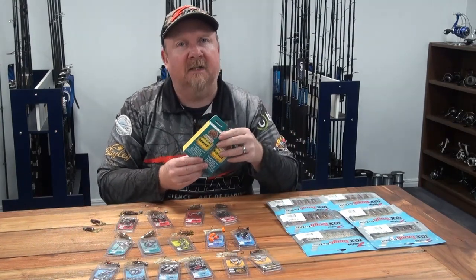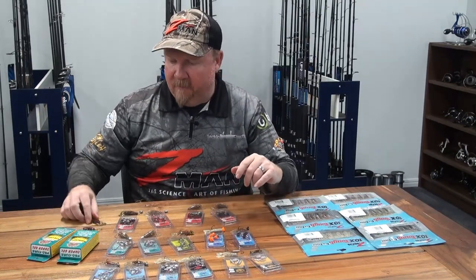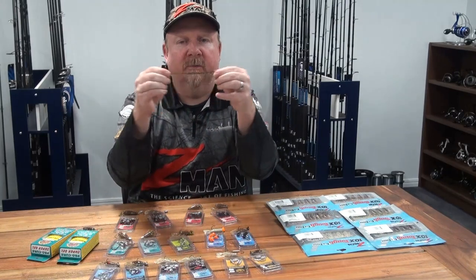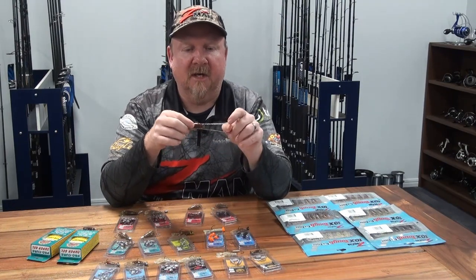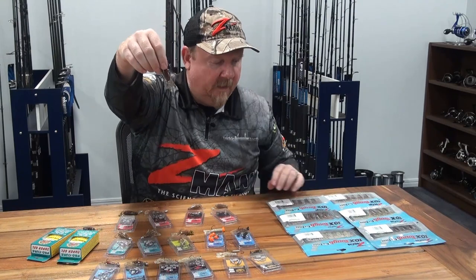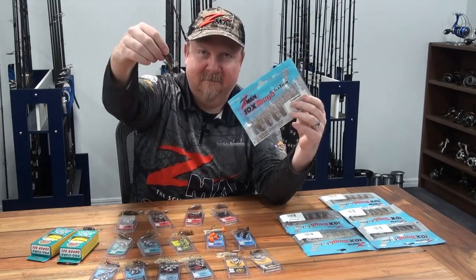So there you go — that is the Z-Man two inch Crusties: 10 times tough crustacean creature bait that appeals to a stack of species including bream, bass, trout, jungle perch, estuary perch, and even snapper like to snack on this little bite-size creature. Two inch Crusties — check it out at your local Z-Man dealer. All the best with the fishing!